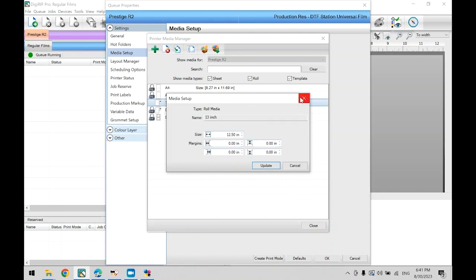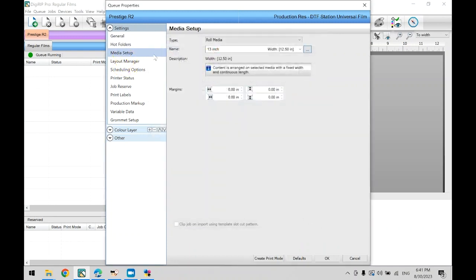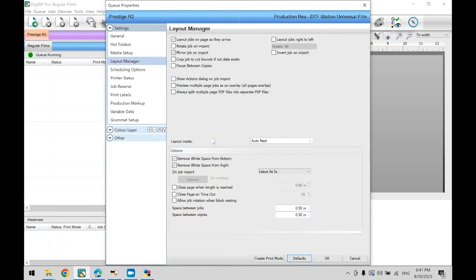Now close this window and go to Layout Manager on the left navigation bar. If you have the mirror option checked, all of your jobs will automatically be mirrored. For your layout mode, AutoNest will automatically place your artwork on the media in a way to reduce as much media waste as possible — note this will disregard the image input sequence. If this is not what you want, change this to manual. These two options should already be checked — make sure not to uncheck these. The spaces between jobs and copies are set to half an inch; feel free to increase this as needed, as more space will make it easier to cut the separate prints from each other.